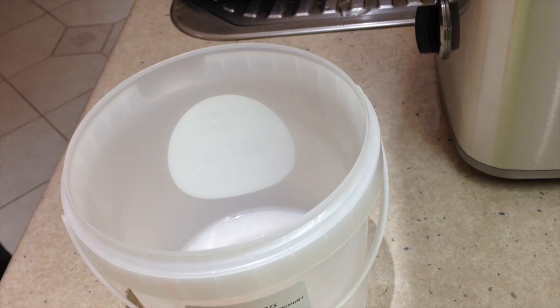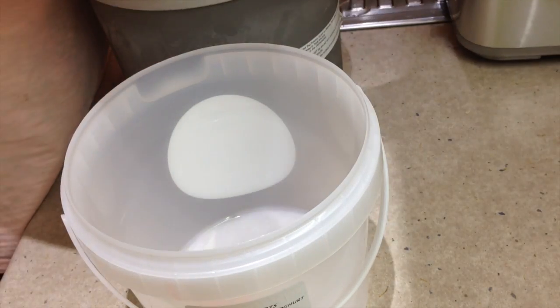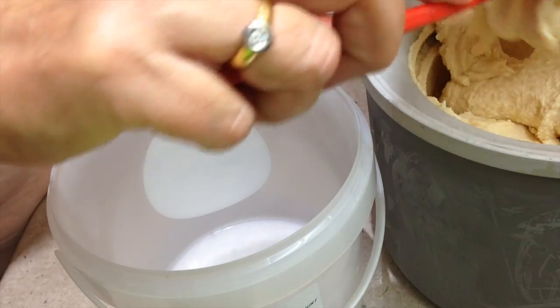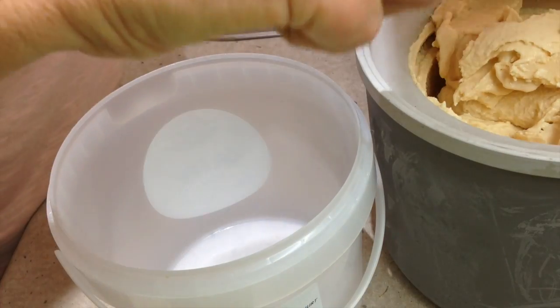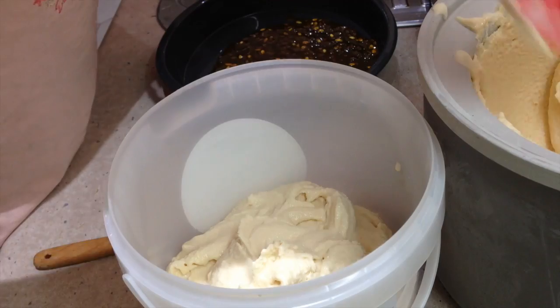25 minutes later, our ice cream is softly churned and it's time to decant it from our ice cream maker and swirl our chilled passion fruit syrup through the centre. Just scrape all the ice cream off the paddle — I have to move very quickly here because it will want to freeze to the bowl and make it difficult to remove. We've just dolloped half of our ice cream into our container.